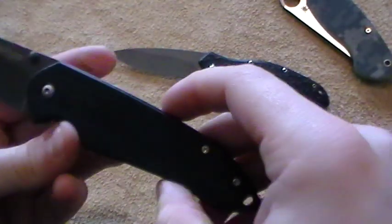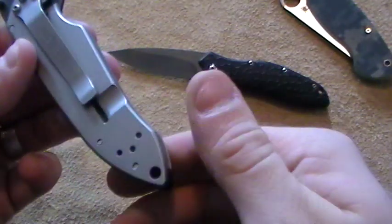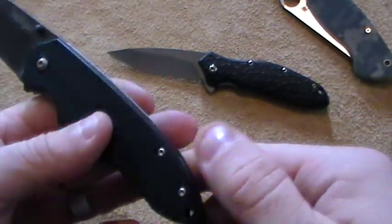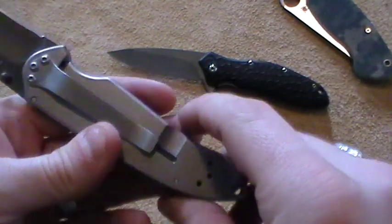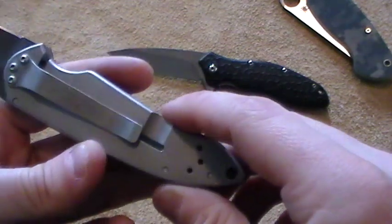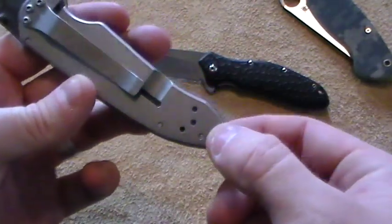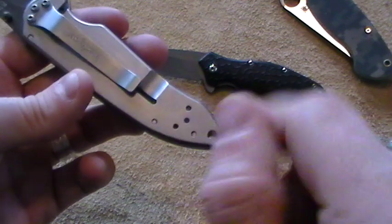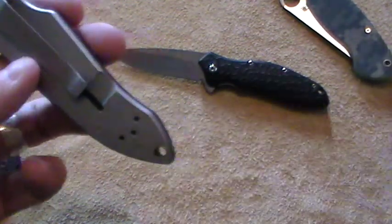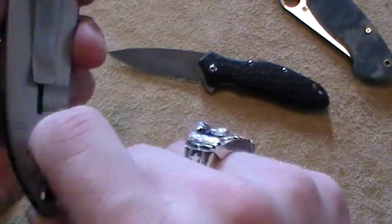It is a screwed construction, so you can take it apart if you need to, adjust it if you need to. The clip is flippable from top to bottom, but not left and right. So if you're a lefty, you're out of luck. Righties get to pick tip-up or tip-down. It comes oriented for tip-down; I just haven't changed it because I haven't really carried it that much. And they give you a lanyard hole — pretty nice. I would flip that and put a lanyard on it, probably.